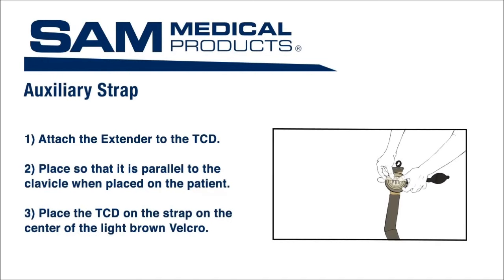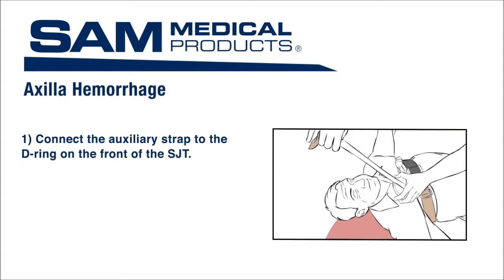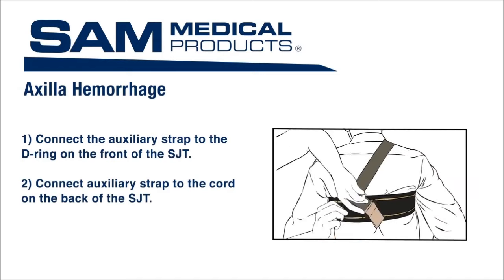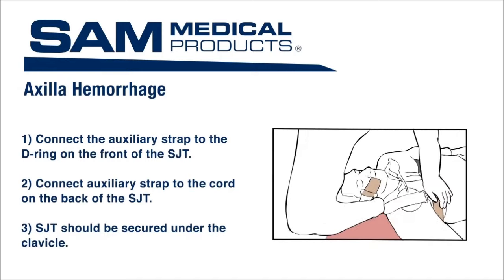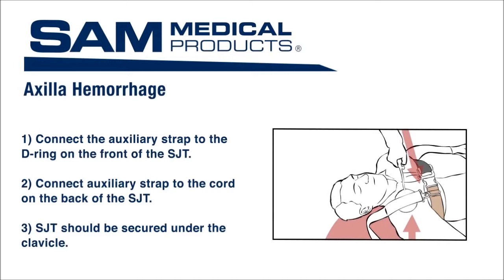Place the TCD on the strap on the center of the light brown Velcro with the tube and hand pump extending out. Connect the auxiliary strap to the D-ring on the front of the SJT using the large clip. Connect the other end of the auxiliary strap to the cord on the back of the SJT using the small clip, as close as possible to the patient's midline. Remove any slack by securely tightening the strap using the brown handle. The TCD with extender should be positioned under the clavicle and adjacent to the shoulder, with the extender parallel to the clavicle. Use the hand pump to inflate the TCD until hemorrhage stops. Additional hand pumps may be necessary with changes in altitude.